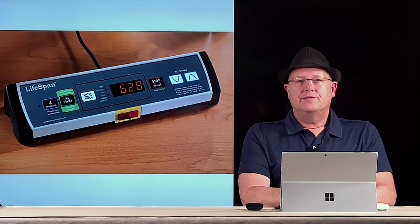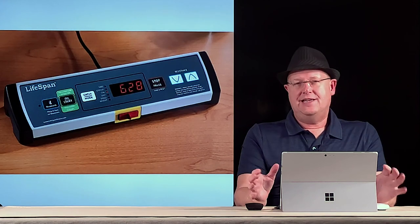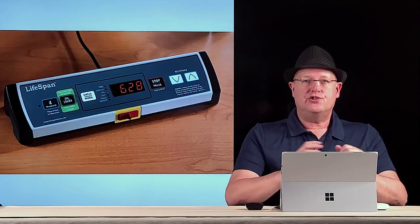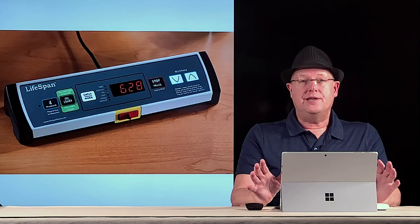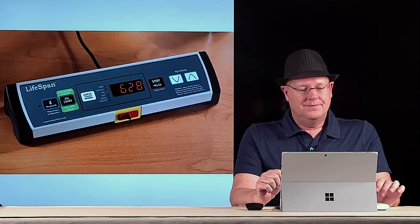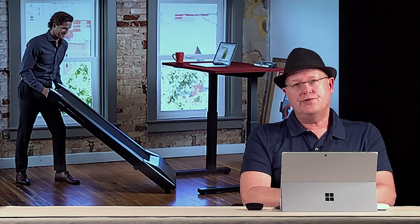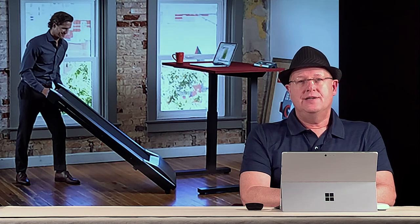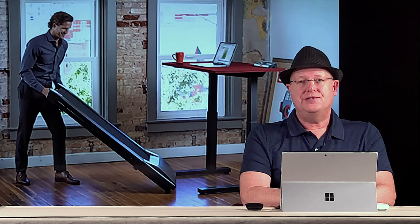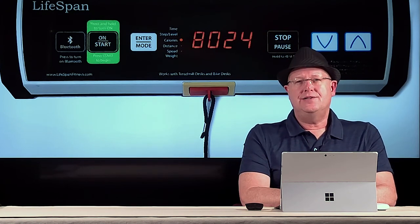Here's a closer look at the controller. It feels very solid and heavy, with good feet on the bottom that stick to your desk. At the front of the controller is the breakaway key — it's very important that the controller anchors well. It's a very light breakaway key, so if you fall or have an emergency, that key comes out immediately and turns off the treadmill, and it works quite well. Another really nice feature is the rollers, so you can slide it out from your desk and slide it back in for use.